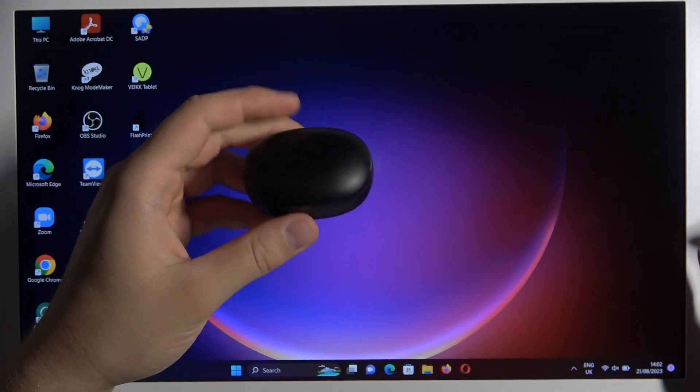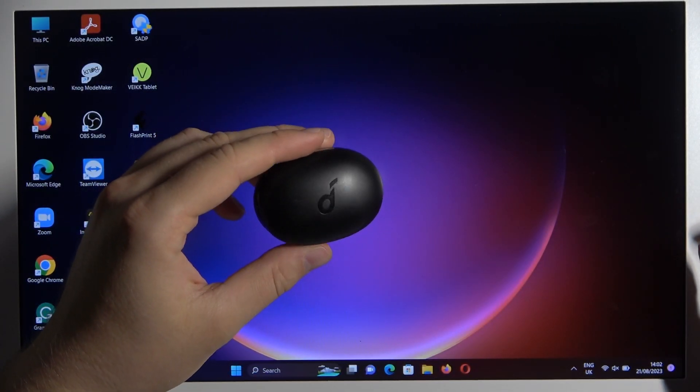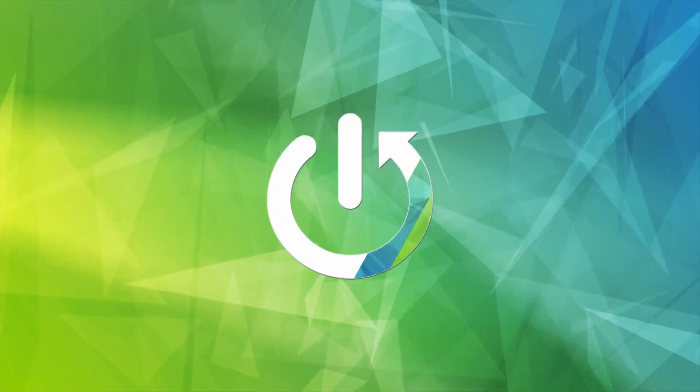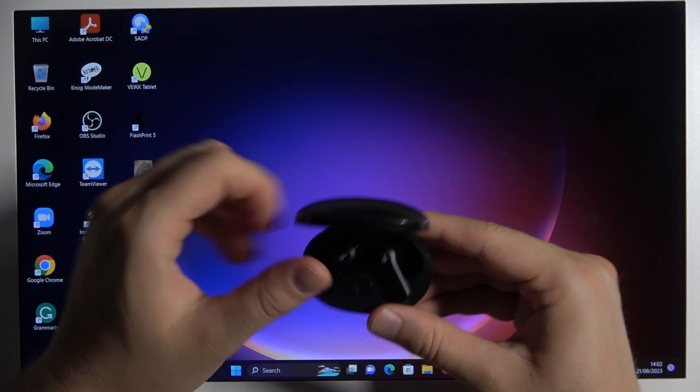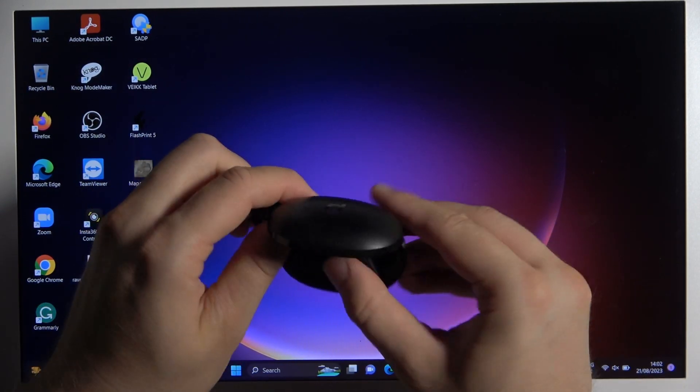Hello, in this video I'm going to show you how you can pair your Anker earbuds with your PC. First you have to open the charging case and remove the left and the right earbud.